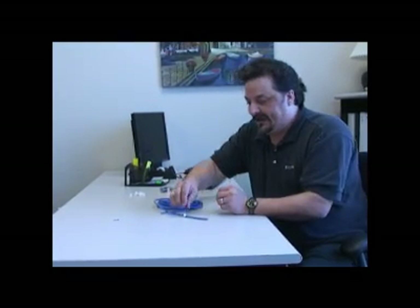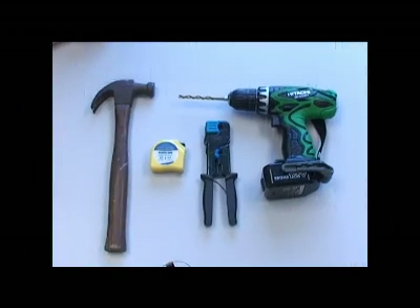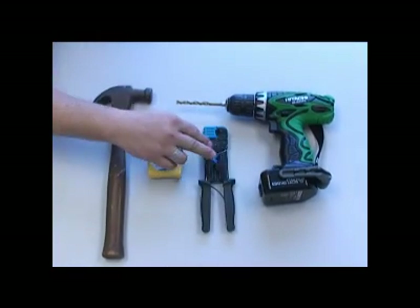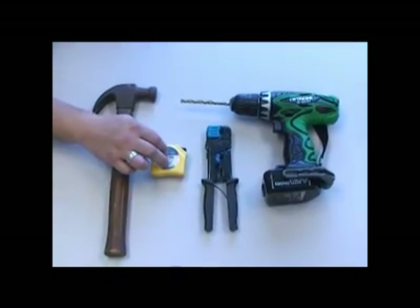Now let's look at the tools we're going to need. The tools for this project are a drill, a crimping tool that'll do RJ45s, a measuring tape, and a hammer.